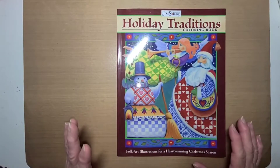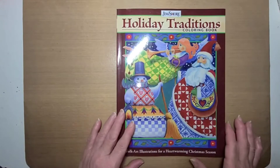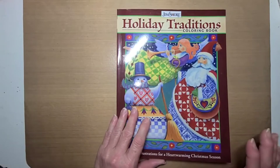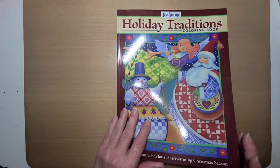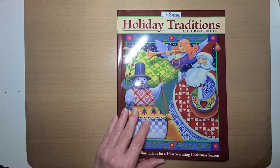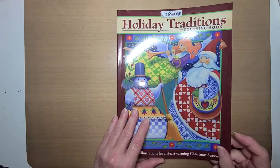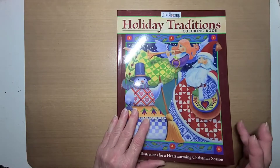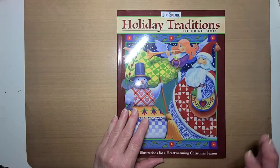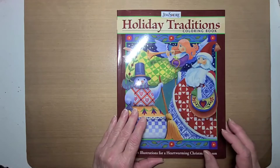I'm not going to share with you my actual coloring. I'm going to share with you the page, the book, the inside of the book, and show you what page I'm going to do. Then I will come back after I have the page colored, and I will show you the finished page.